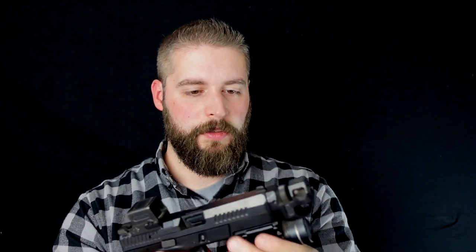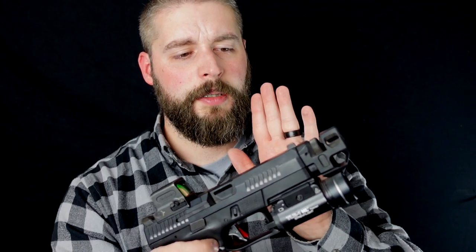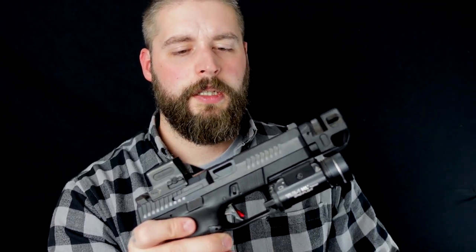Wie immer, Waffe ist entladen und sicher. Und so können wir dann auch anfangen. Die CZ P10C – lauter Cs und Cs und Z. Eine sehr, sehr schöne Waffe von CZ, hergestellt in der Tschechei. Mittlerweile haben die auch extrem viel Erfahrung, was Waffen angeht. Und ich finde allgemein, CZ bringt ja sehr, sehr schöne Waffen raus.